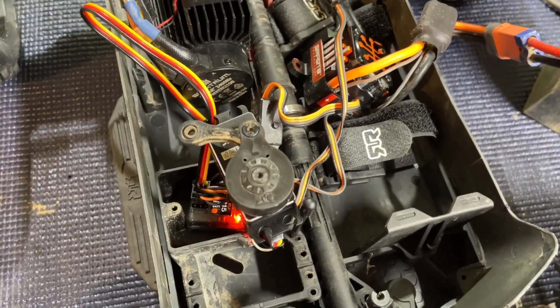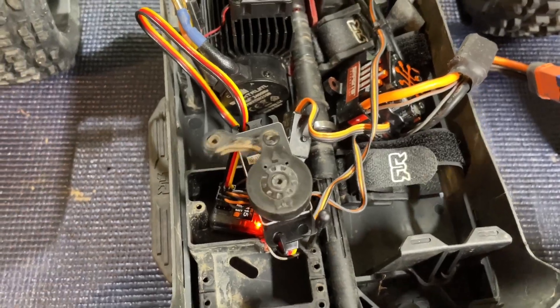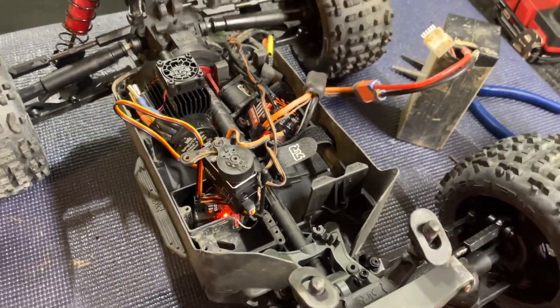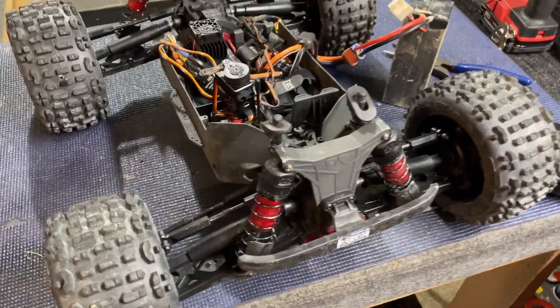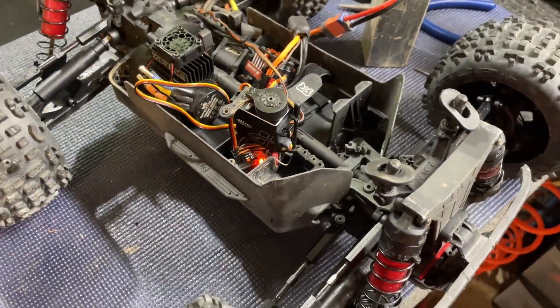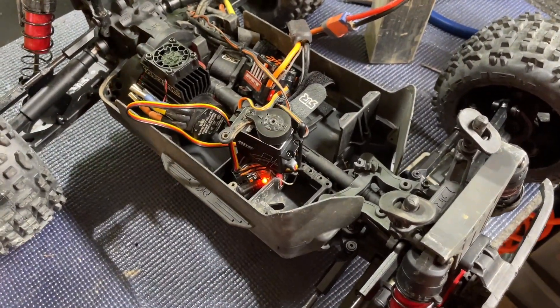This servo is so smooth, feels so good — I can't wait to test this thing out. We're gonna probably take this thing out once we get the servo hooked up and give a little rip around the back parking lot to show you the steering and how she handles. I'm gonna go ahead and finish this up, get everything mounted in there, and take it out for a little test trip.